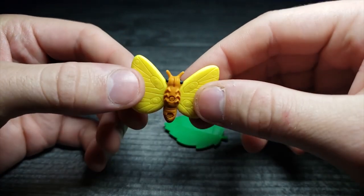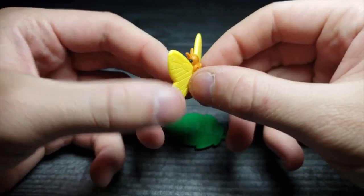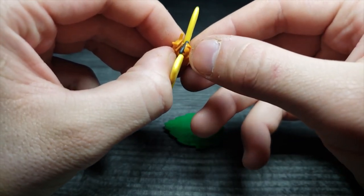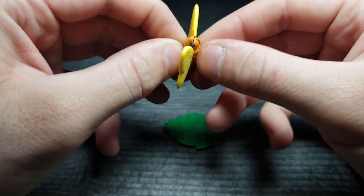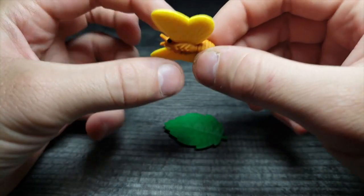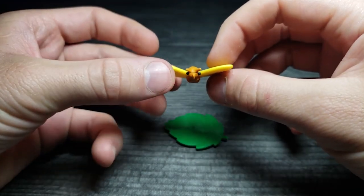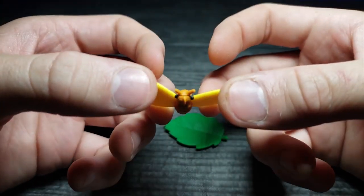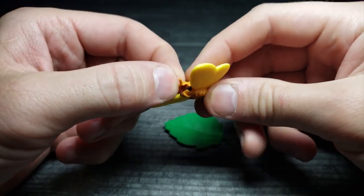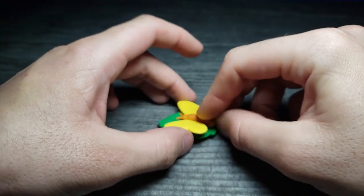Then we have a butterfly with interesting designs. It comes apart on top and has a little insert just for the eyes, plus two little bottom pegs holding the top and bottom together through the wings. It's pretty cute — though I'm a little worried about that tiny eye piece falling out easily.